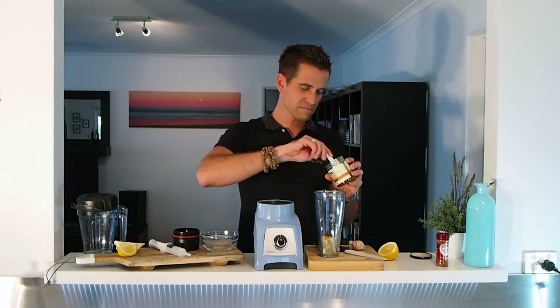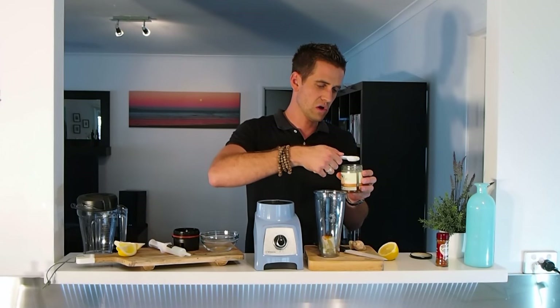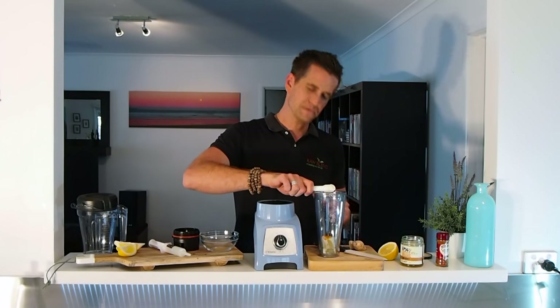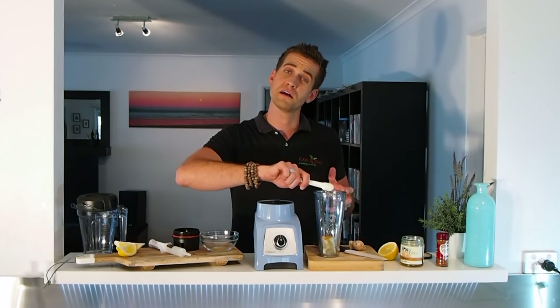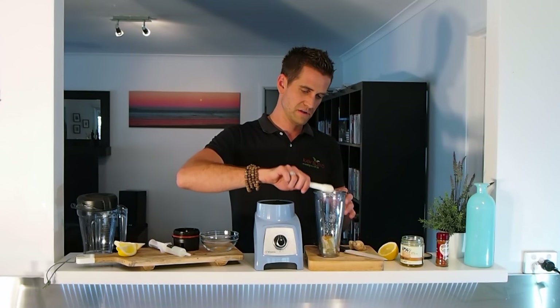I'm going to put in one tablespoon of honey — actually, let's put about half a tablespoon. I think that's all we'll need. Up to you: if you want it a little bit sweeter, you can add some more. If you want to keep it vegan and not use the honey, you can use some rice malt syrup. It's entirely up to you. That looks pretty good.